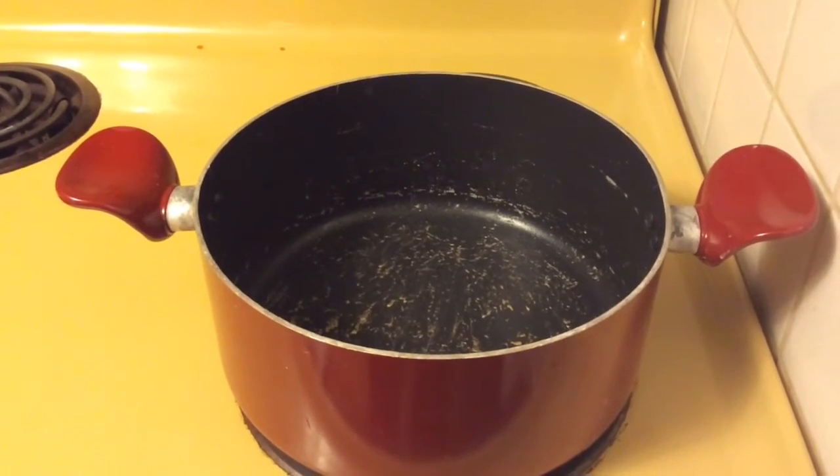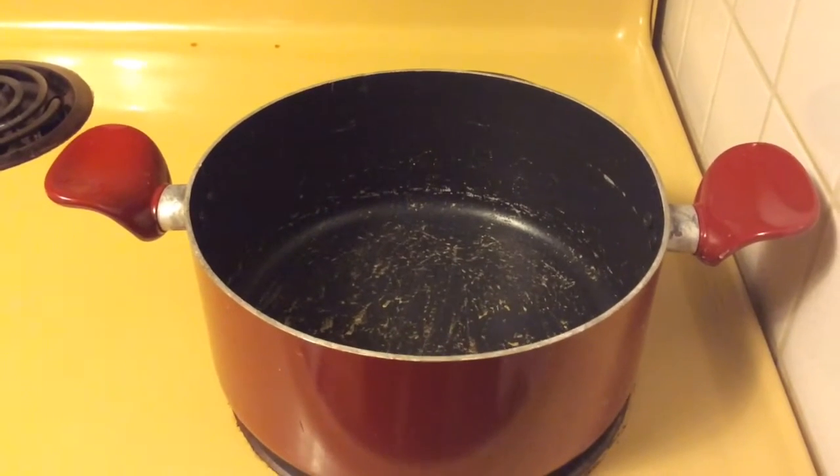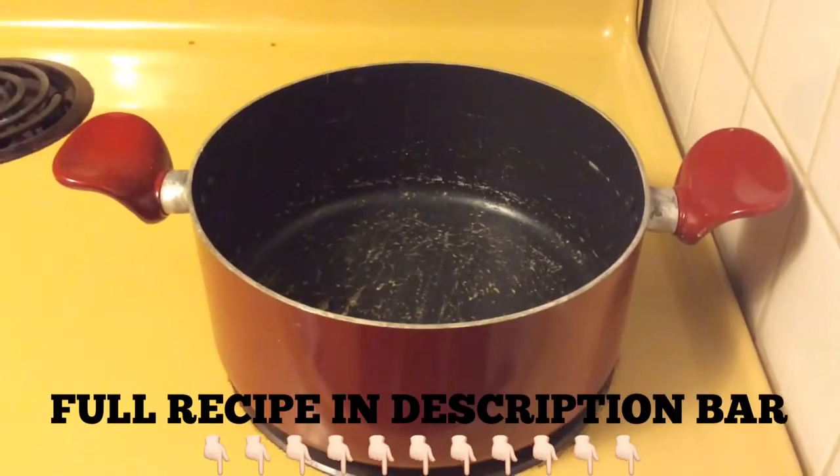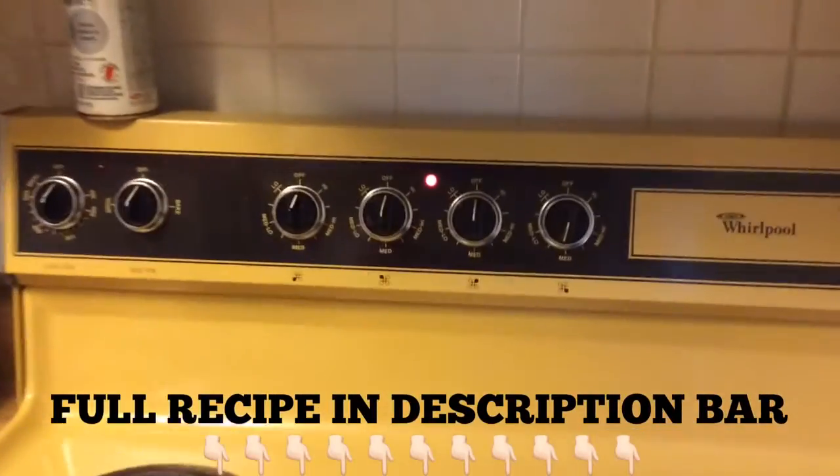Hey guys, how's it going? Today I'm going to show you all how I make my ultimate comfort food — potato soup. Nothing says comfort food to me like this does.